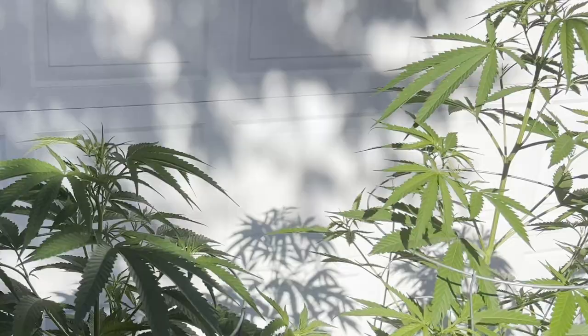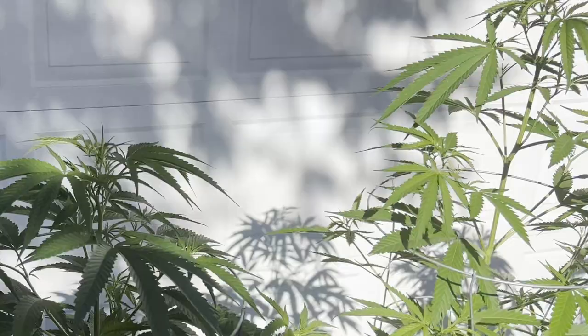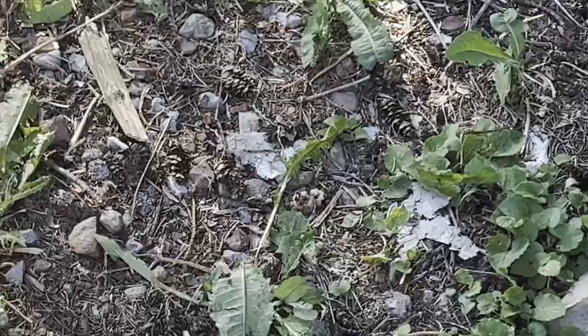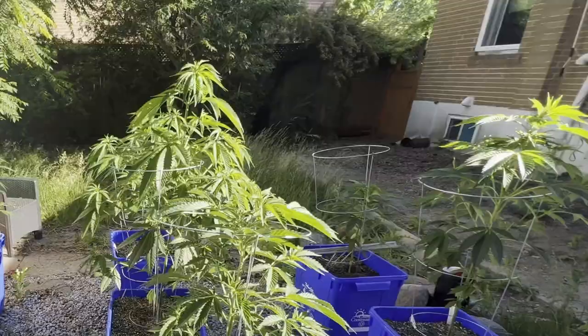I'm thinking those thrips were overwintering in the ground over here. Because last year, late in the season, I got them thrips. And that's what I think was happening.